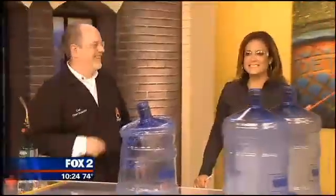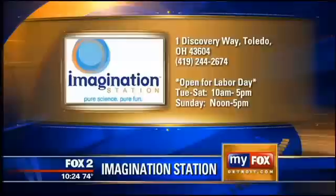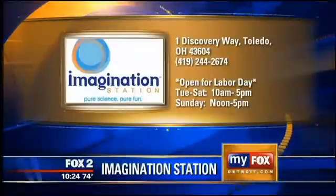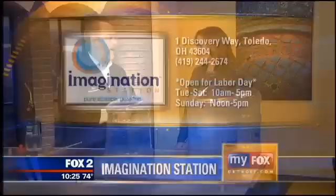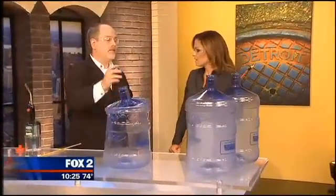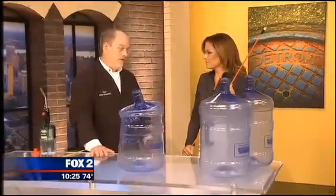This is a lot of fun. Come down to the Imagination Station and see what else we can do — we're in Toledo, Ohio. We're open today for the holiday, but normally we're open Tuesday through Sunday, 10 to 5, noon to 5 on Sundays. We have the Titanic exhibition. Lots of cool stuff — we do things like this every day. Thanks, Carl! Can I take the stick home as a parting gift?